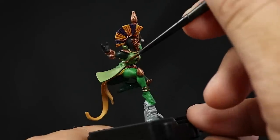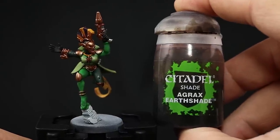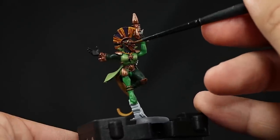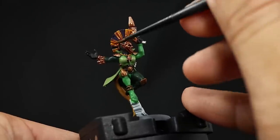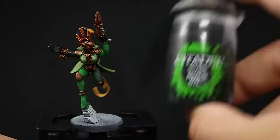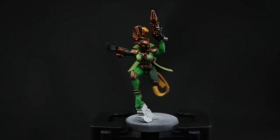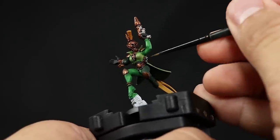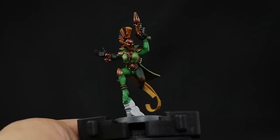Next I'm going to use Agrax Earthshade and this is going to go over all of the brass or gold details around the model — the mask, the armor pieces, the belt, and stuff like that. Just make sure to give it a good wash so it settles in the recesses and doesn't paint over any other areas you've already painted. Once that's done I'm going to use Nuln Oil and this is going to go over only the silver details. With that done all of the colors are base coated and the model can be used as a tabletop standard. But as usual I'm going to keep going and start painting all of those highlights to make it look a little bit better.